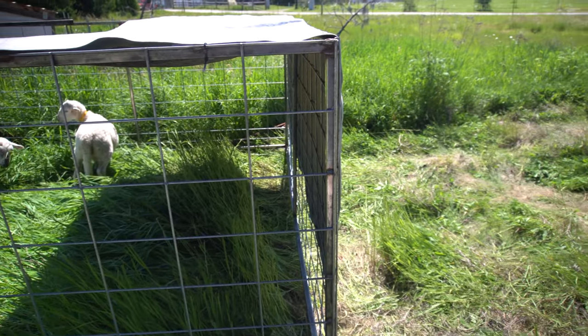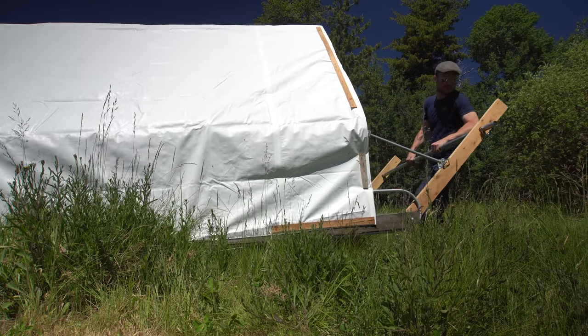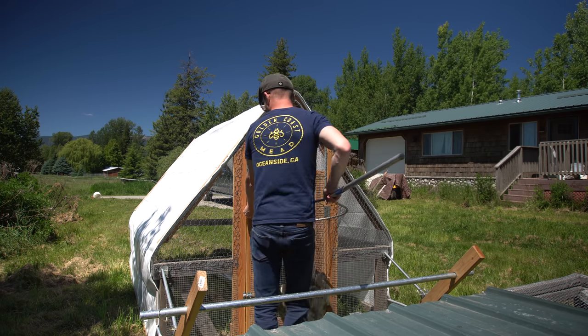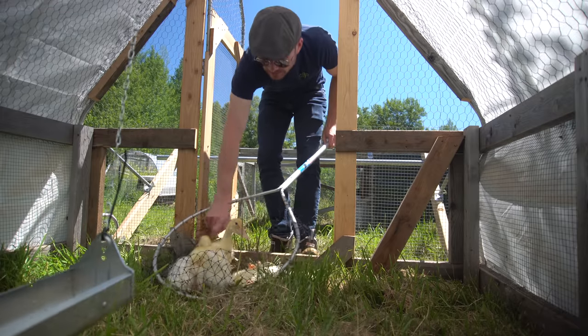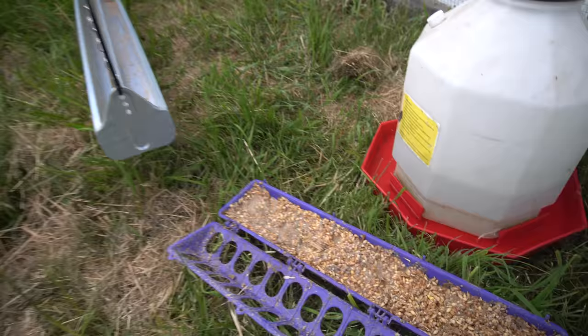I'm not keen on driving my truck on the pasture, but sometimes you just gotta do what you gotta do. The weather has finally warmed up on a consistent basis here in North Idaho, so I thought it'd be a great idea to get the ducklings out of the brooder and onto grass. I moved my recently vacant chicken tractor closer to the house and transferred the ducks. They did absolutely fine overnight — they all survived and they're doing well on pasture.